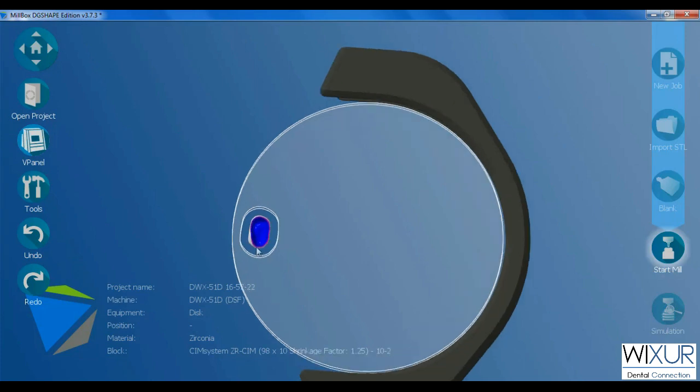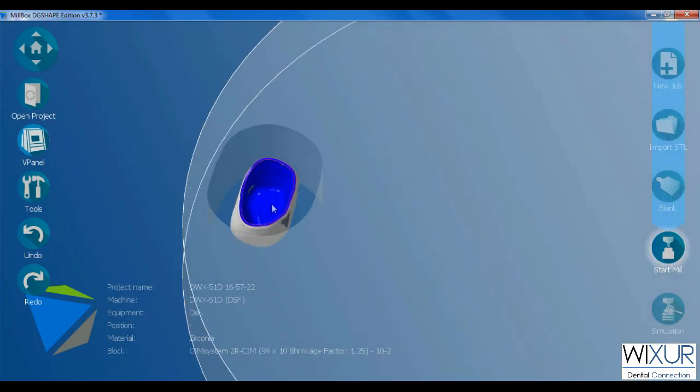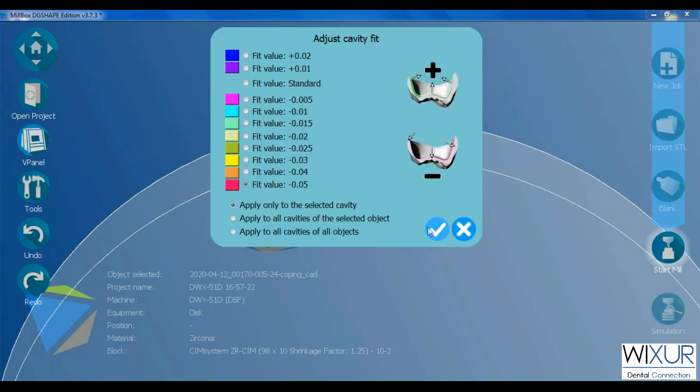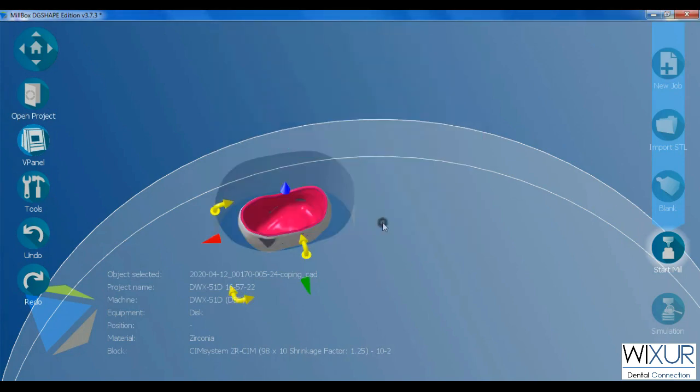The color inside the crown shows the cavity fit that is chosen — blue for a positive number and red for a negative number.